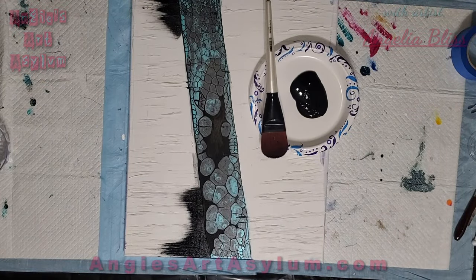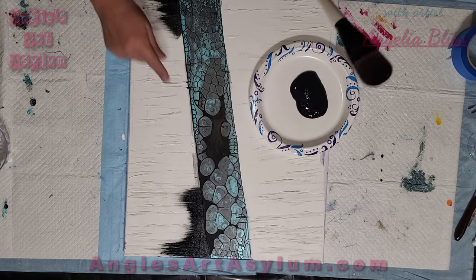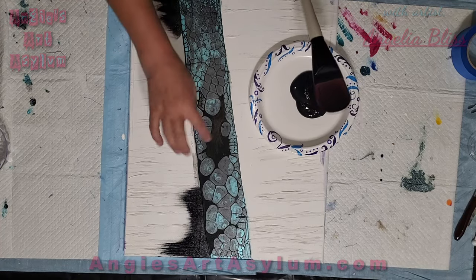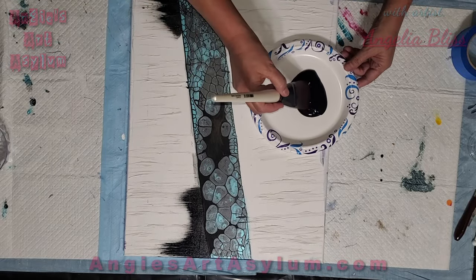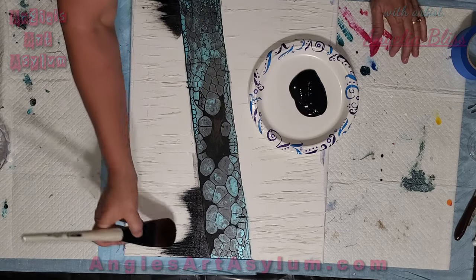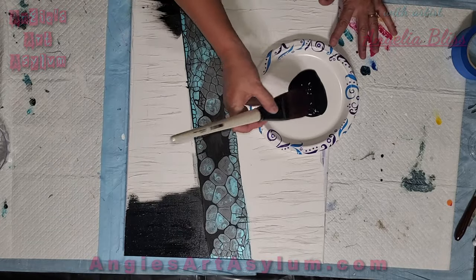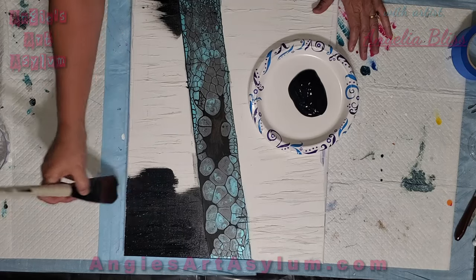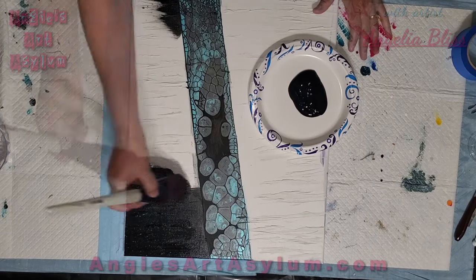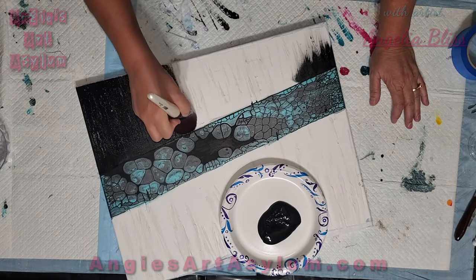Hey guys, I'm back. I'm just going to put some Creative Inspirations black on each side of this, and then I'm going to brush in some to match in here. It's very hot in my studio — I haven't been in here all day so I've got the air turned on. I just want to get this on here so I can see what else I need to do to it.